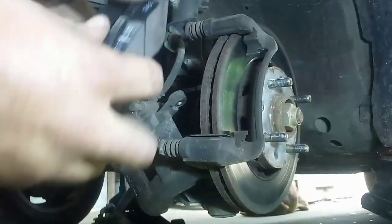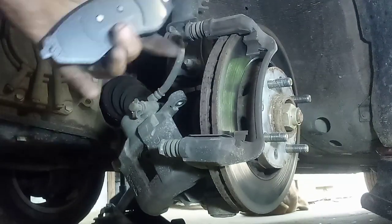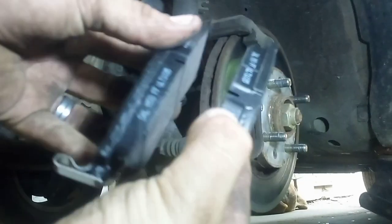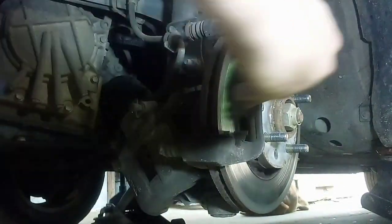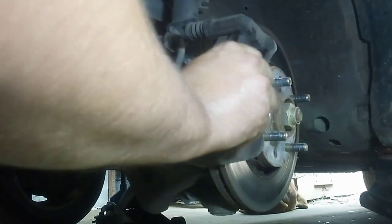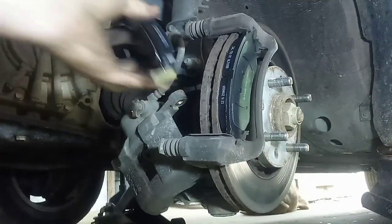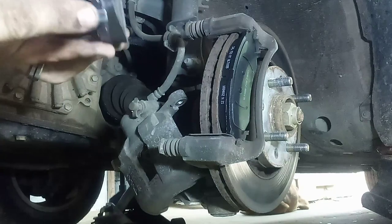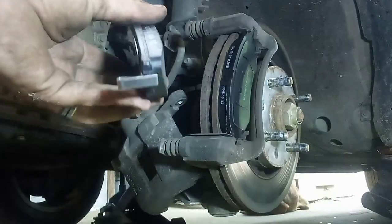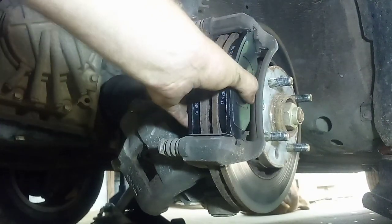I got my new pads right here. You always want to make sure the pad side — not the metal side — goes towards your disc. It's going to be like this on both sides of that disc. You put one in on this side. You notice this one has a depth gauge — if this touches the rotor, that means the brake pads are worn out. I'm going to put it on the back side and see if that works, because the old one didn't even have one.